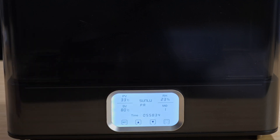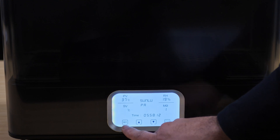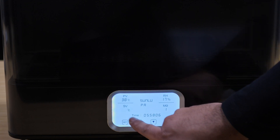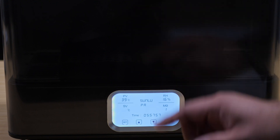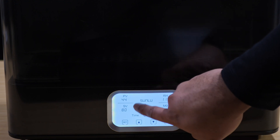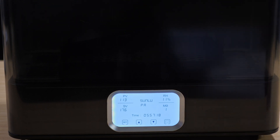MO is the mode — right now it's on filament drying mode, but if you move it to M2 that's the annealing mode. To control it, you hit the set button and whichever value you want to change starts flashing. Right now it's on SV — hit the down arrow to lower the temperature, up arrow to raise it. Hitting set again lets you toggle between Fahrenheit and Celsius using the arrow button.